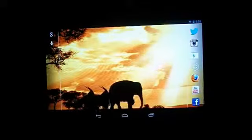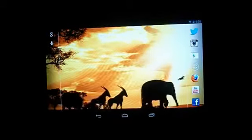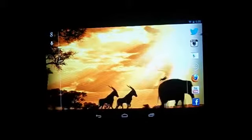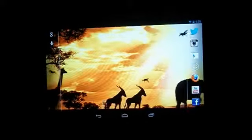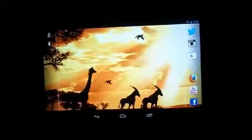So those are the best live wallpapers of 2013. There are a few more out there that I couldn't include — I didn't want to make the video too long. If you like the video, like and subscribe and keep coming back for more.